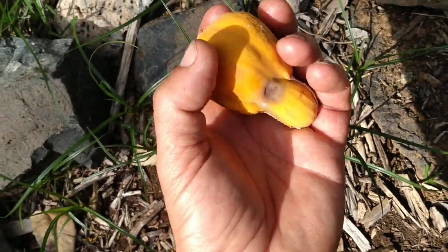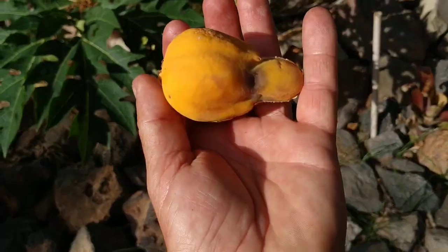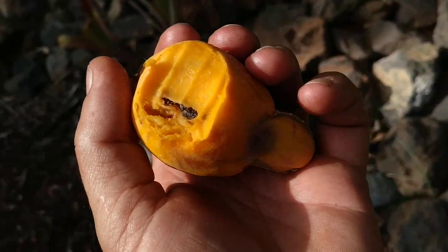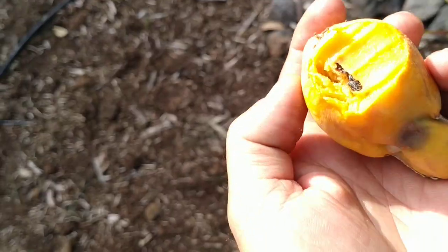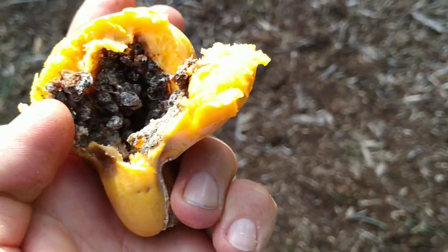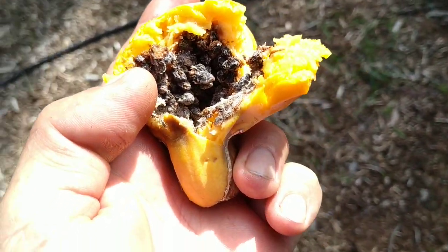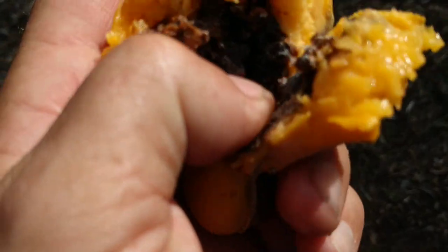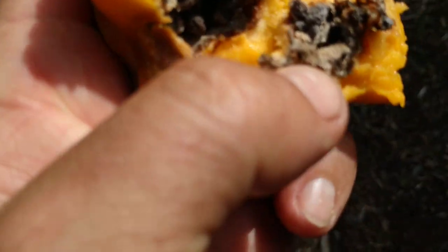Let's try it. The male fruit of papayas are usually considered inferior to the female ones. Hmm — yeah, bitter. Tastes like a bitter papaya with no sweetness. Let's see what's inside this fruit. Seeds — there are seeds inside this fruit. There are seeds on a male papaya tree.